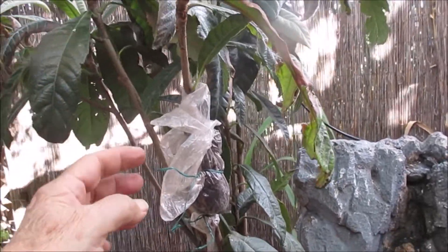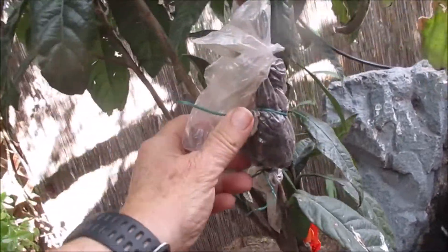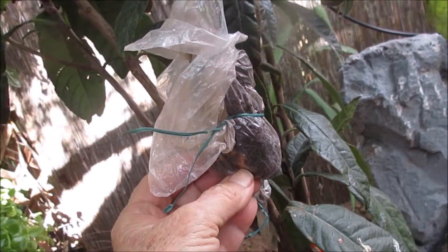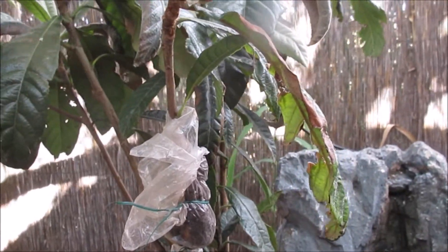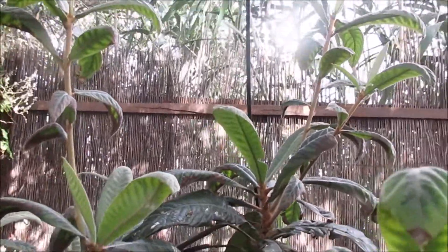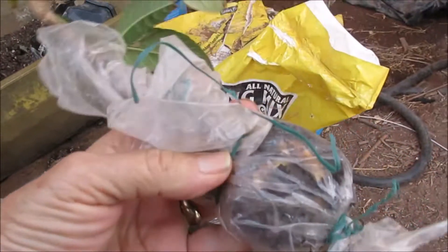I air layered this loquat several months ago, so I checked it and I do believe there's some roots on it. I'm gonna clip that off and take it in the sunroom and check it out and pot it. My loquats are really growing good — there's my other one right over there.